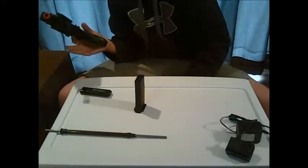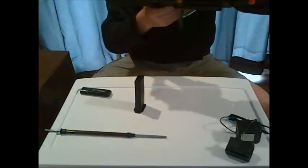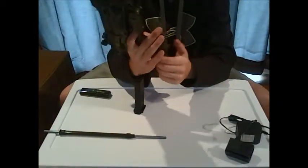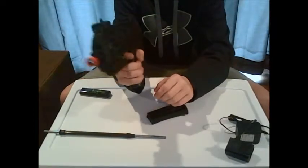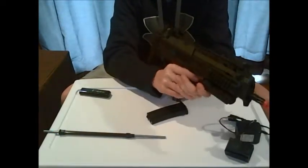I do have electrical tape on this grip just to kind of tighten up the grip a little bit, because it is a little loose. Electrical tape keeps it nice and tight, makes a bit thicker grip — a little bit more comfortable.